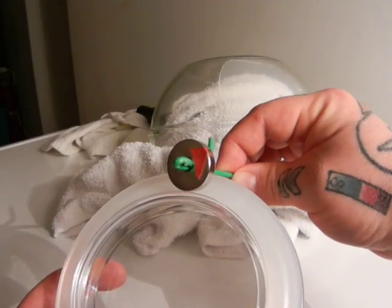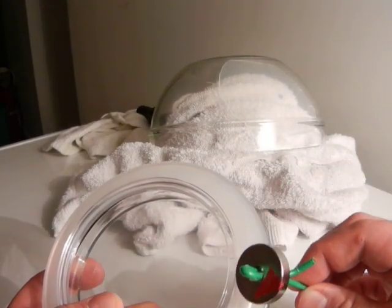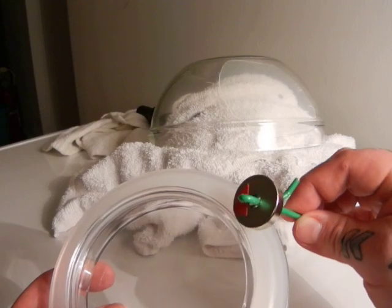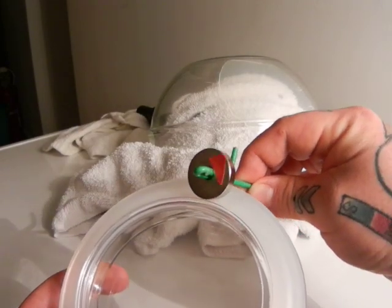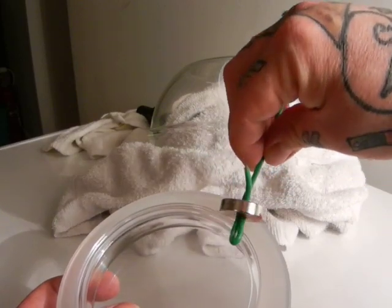Move, rotate, spin. I'm moving the stick clockwise, I'm getting rotation clockwise. I move the stick counter-clockwise, I'm getting rotation counter-clockwise. The same will happen if I bring the stick up.